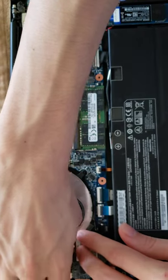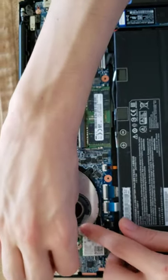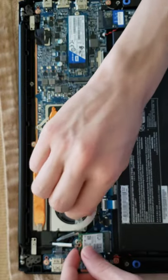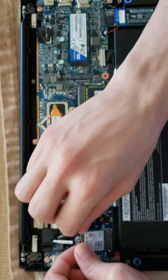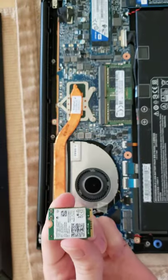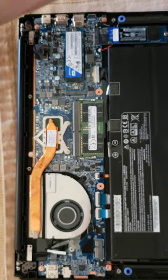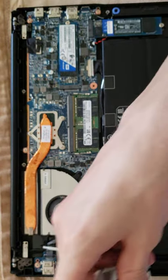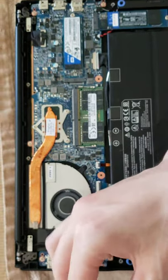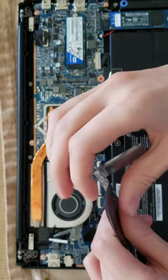Remove these plugs. This card kind of sets in like the rest of the SSDs here. So here we've removed it — I'm going to place it off to the side and get our new card that came in the mail.